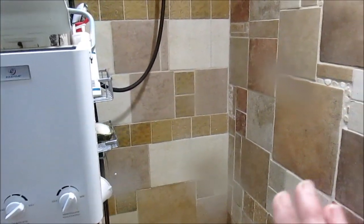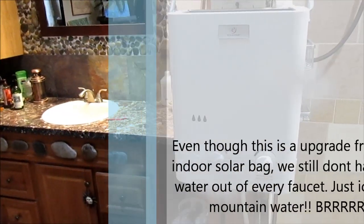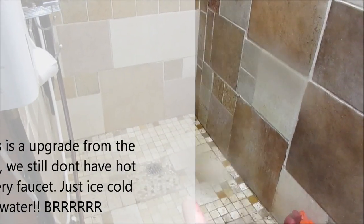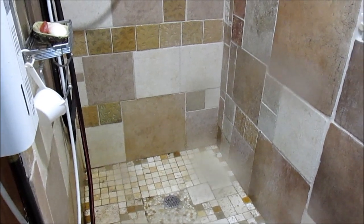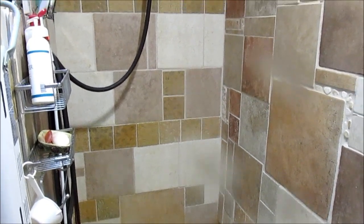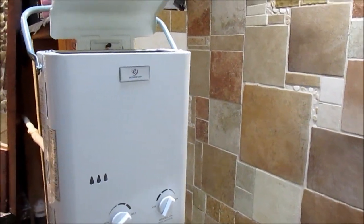This is the only place in our house that has hot water unfortunately. The sink over there has cold water, and my kitchen sink has cold water too. So what I do is bring a big five-gallon pail, put it down in the shower, and fill it up. It takes a couple minutes to fill, but I get really hot water so I can wash my dishes.